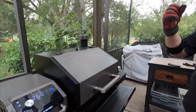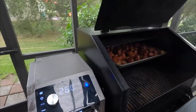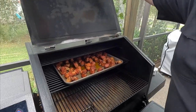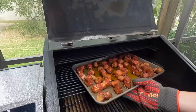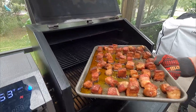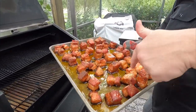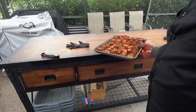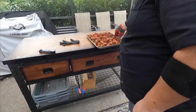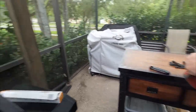We are going to go ahead and pull these. It's been running closer to 260, so we're pulling them about 24 minutes earlier than we originally thought. As you can see, we've got a good mahogany color on most of those, which is what we want — and a lot of that color is just from the fat. We're going to set this down. We're leaving the smoker on and running because we're not done cooking on it.